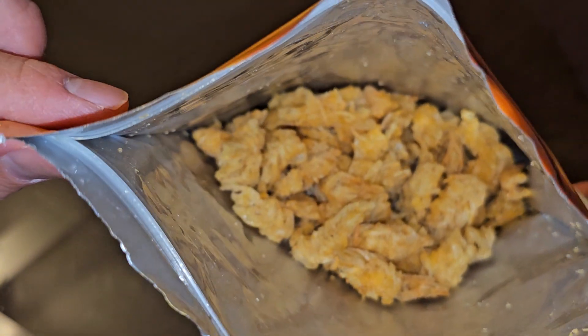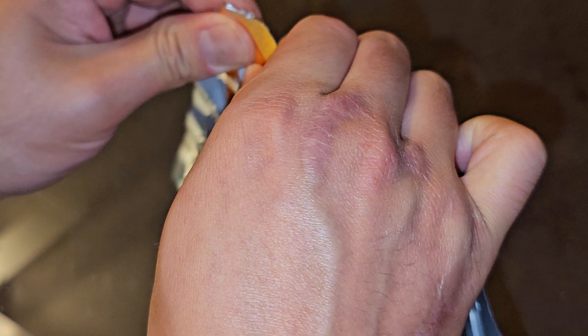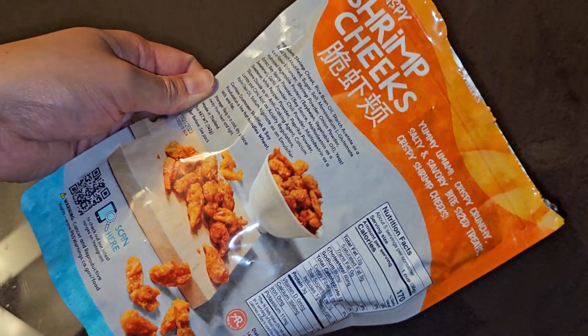If you see these at your Costco, go grab them. That's it, thanks for watching, and I'll see you all in the next one. Make sure you zip this up — wouldn't want them going stale. Thanks for watching, and I'll see you all in the next one. Bye.